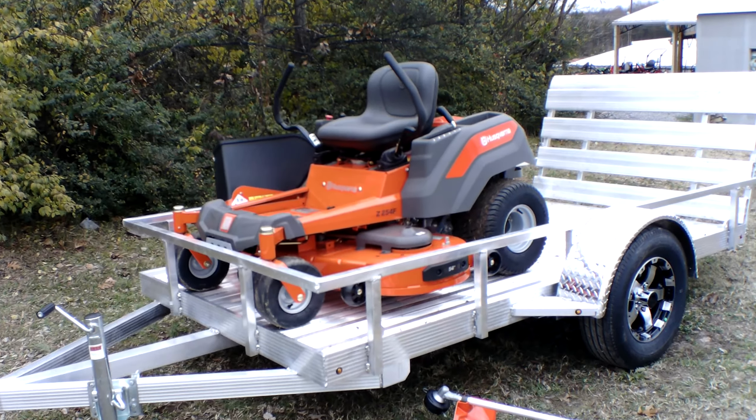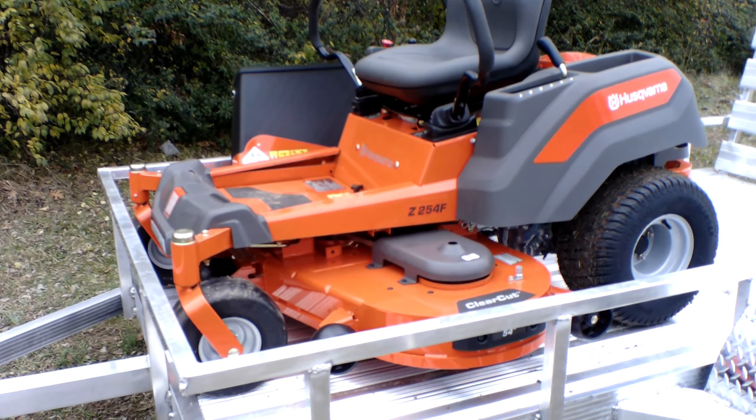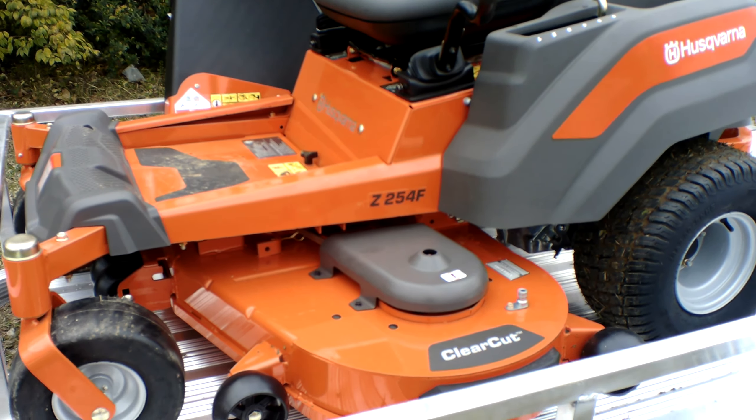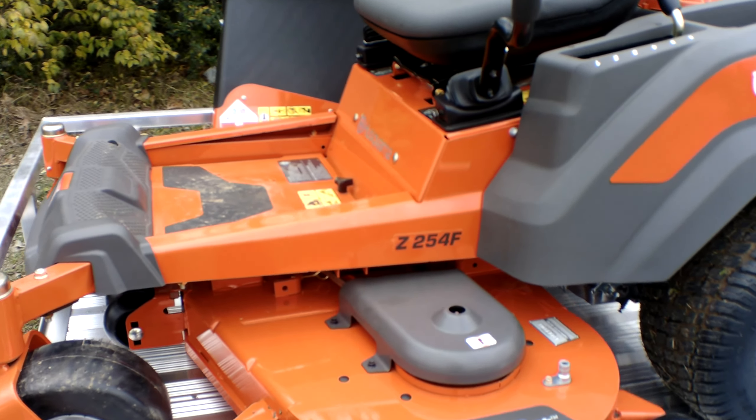As you can see, we have the Husqvarna Z254F zero turn mower with a 24 horsepower Briggs and Stratton engine. This is a consumer unit. As you can see, this has a cutting deck of 54 inches. This deck is fabricated.